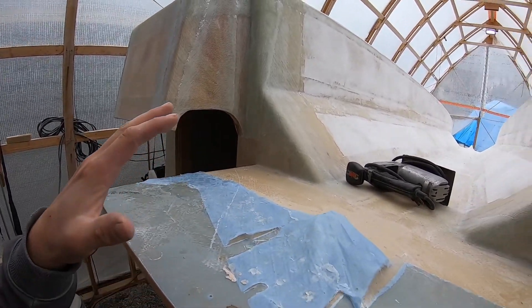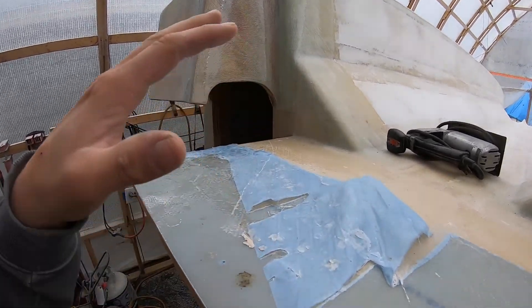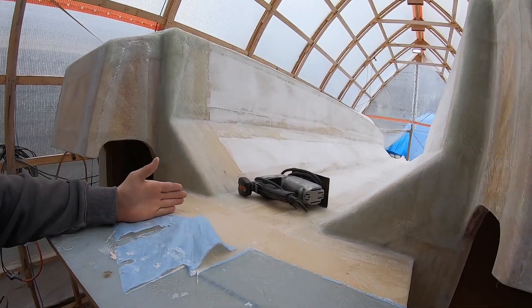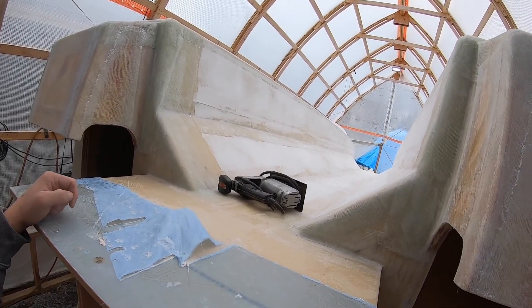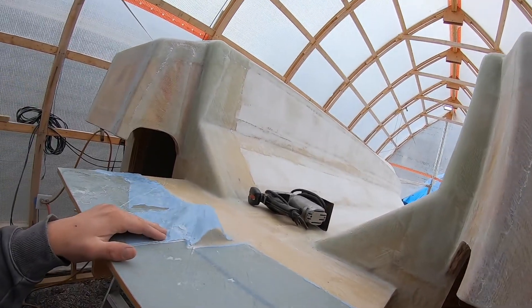The swim ladder finally came in. We had major issues ordering it, but it's finally here. So I'll be able to kind of mock up the swim ladder, see exactly where it's going to go. I'll put a doubler on each side of the swim ladder where it bolts through the platform. This will be the last thing to glass on the bottom of the hull.